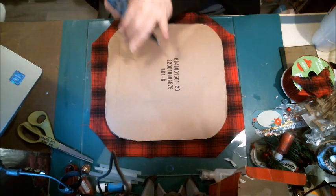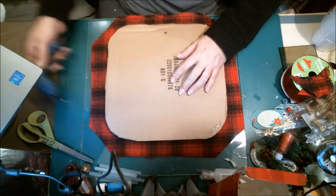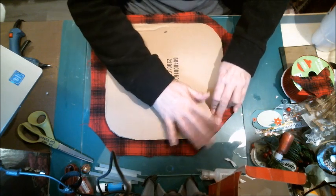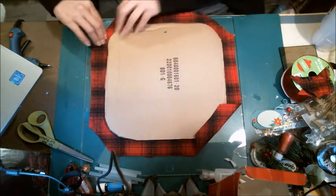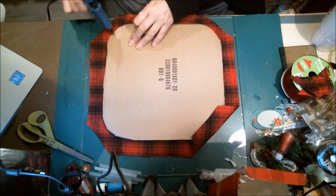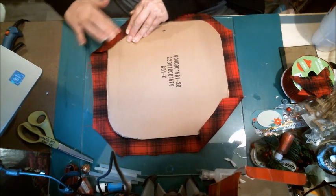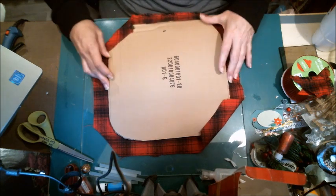That's warm now. To get a good even seat, when I glue it on there I'm going to glue it what I call cross corners — so I'm going to do one corner and then the opposite corner. And I'm not pulling it super tight but I'm pulling it firm.